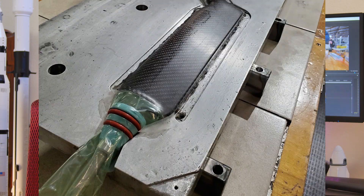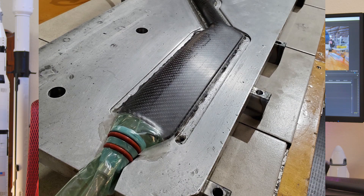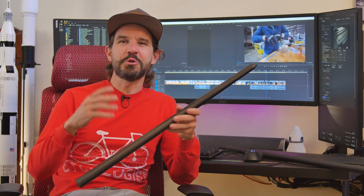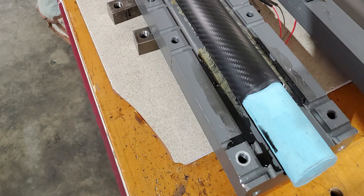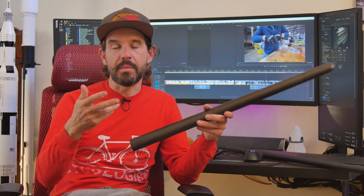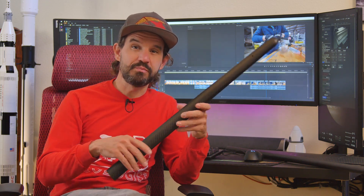Normally, with a tubular shaped composite part like this, you would make a two-part mold and use a flexible bladder on the inside to apply pressure to the inside of the part. That works great, but can come with some complications, particularly for volume manufacturing. With trapped rubber, you use a solid silicone rubber mandrel, which applies pressure to the inside of the part as you heat the mold, because silicone rubber has a very high coefficient of thermal expansion. We have to heat the mold anyways to cure the prepreg resin, so it's a passive way of applying compaction to the inside of your part.